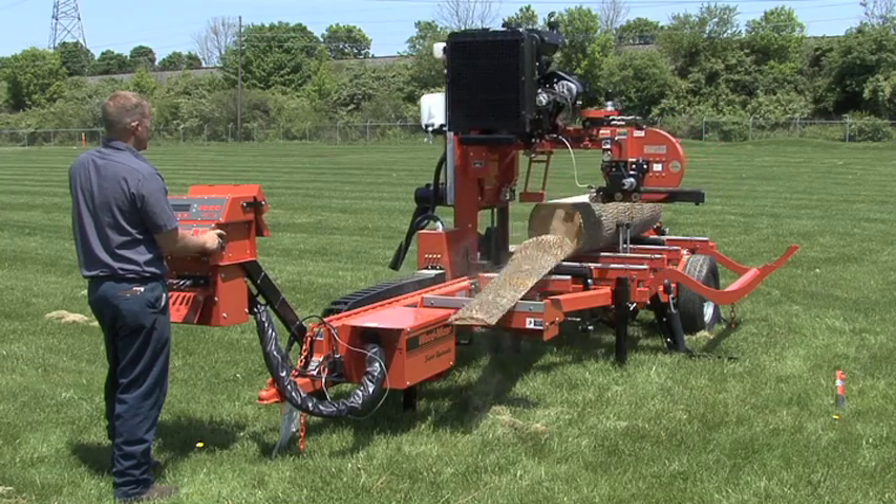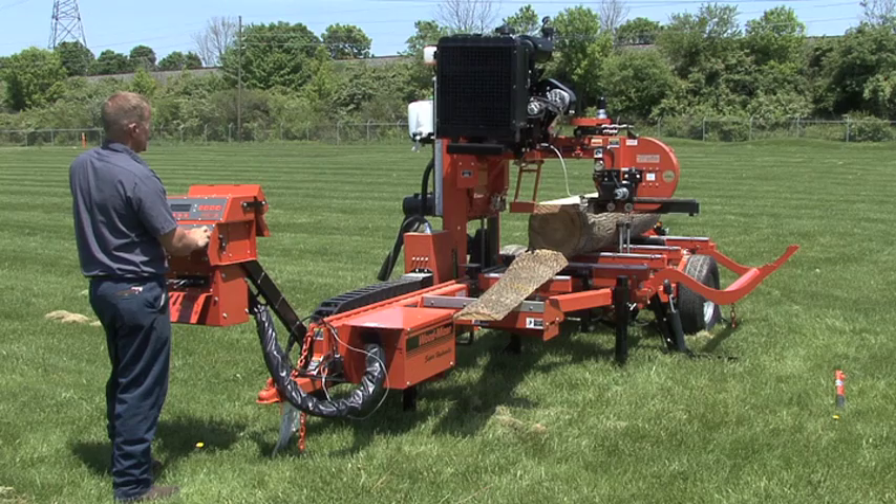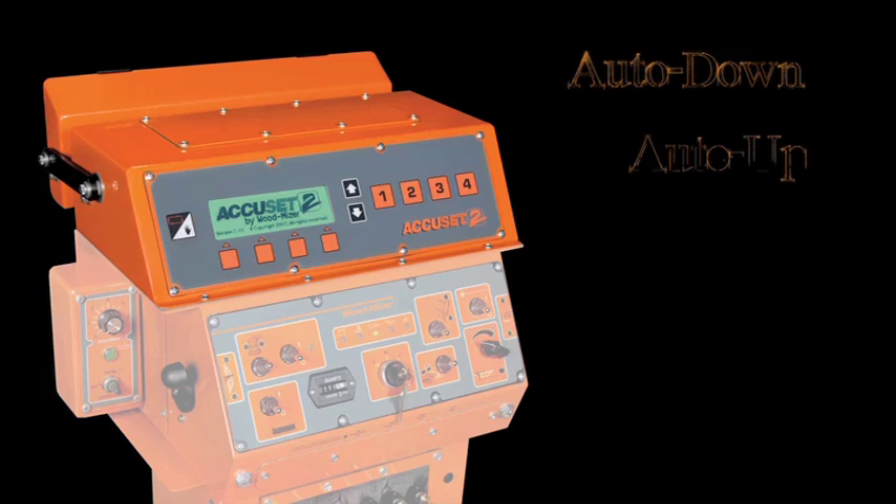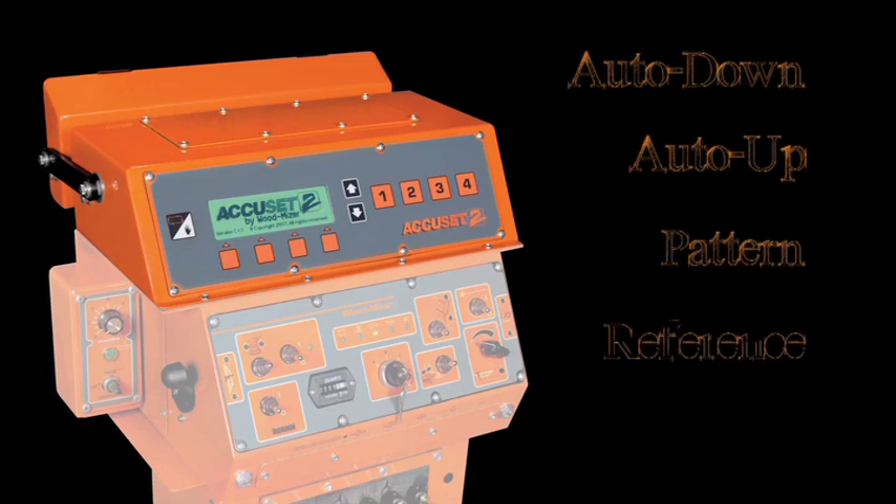With the AccuSet 2, you'll spend less time adjusting cutting height and more time sawing. The AccuSet 2 works in five modes, each streamlining your operation.